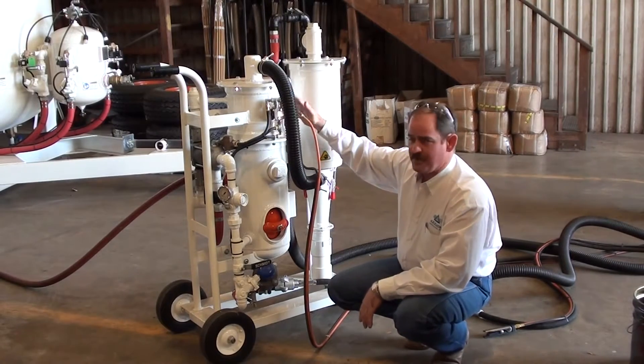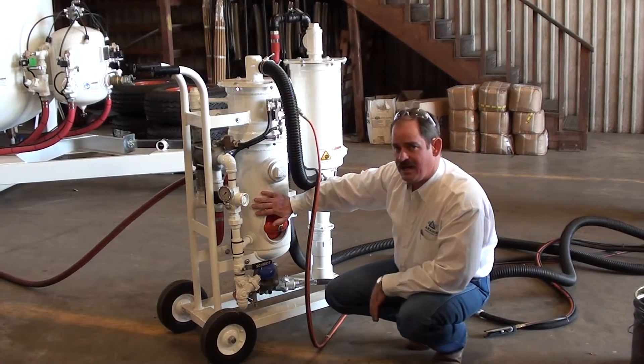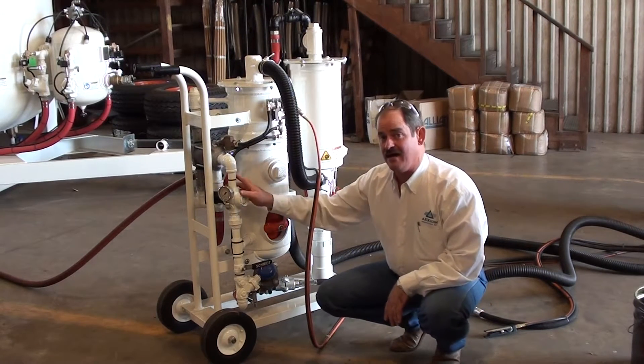This is our mini BRS. It comprises primarily three different components, the bottom of which is a blast pot. It has more or less a standard blast outlet.